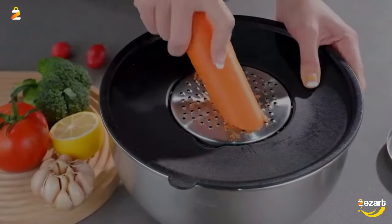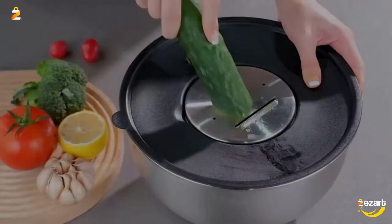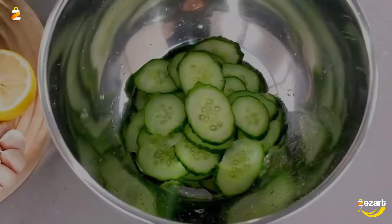Airtight lids fit snugly to keep an airtight seal and keep food fresh, so this set can be used as dry storage bowls with lids on.